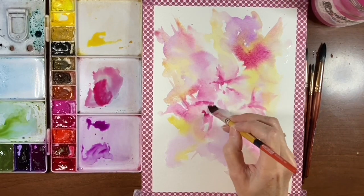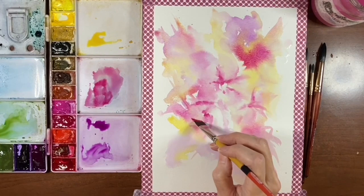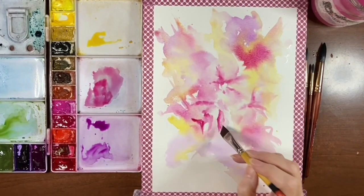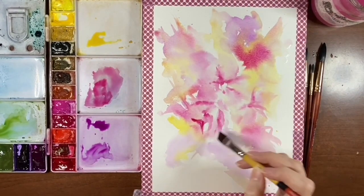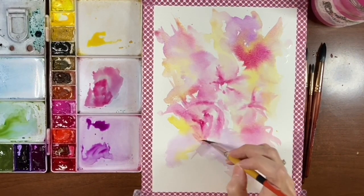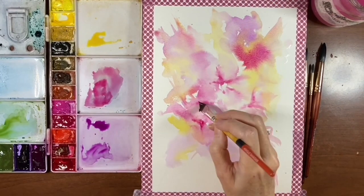Maybe suggest petals here. Maybe go in with some dark pigment just to put a real sharp edge on this side view one. Playing around with something like an angle shader or even a flat shader gives you just different petal shapes than you would normally get if you're just using a round brush. It kind of forces you to treat your brush strokes a little differently.